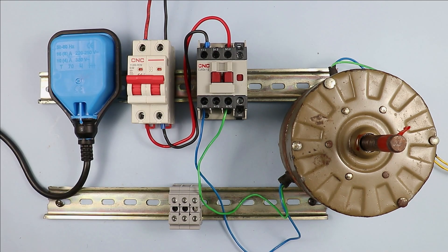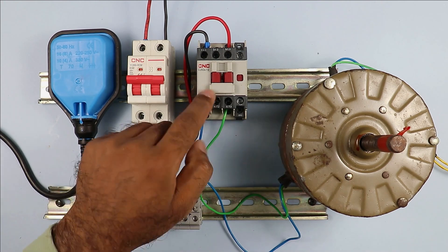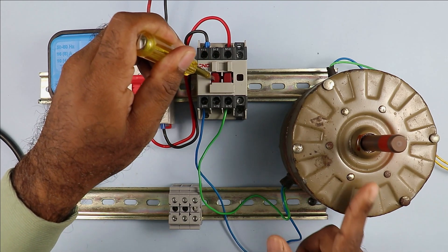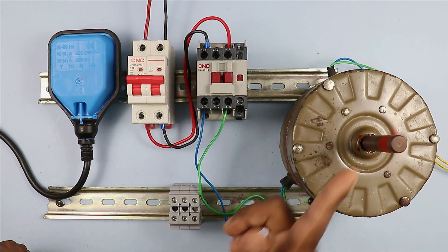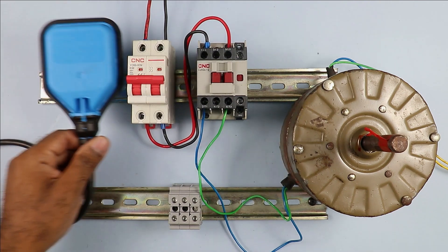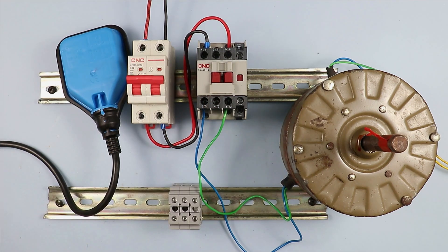In the wiring done so far, we have only provided power supply to the motor. You can see that if I turn on the MCB right now, the motor is not turning on. The motor will turn on only when the contactor is on. If I press the contactor on, you can see the motor starts running; on releasing the contactor, the motor turns off.